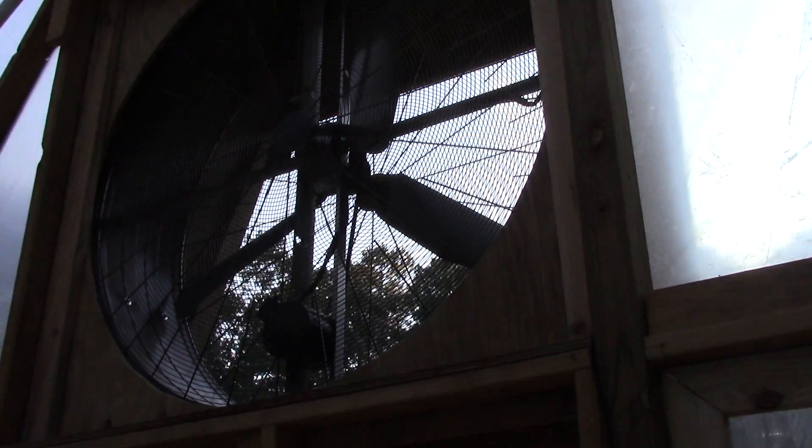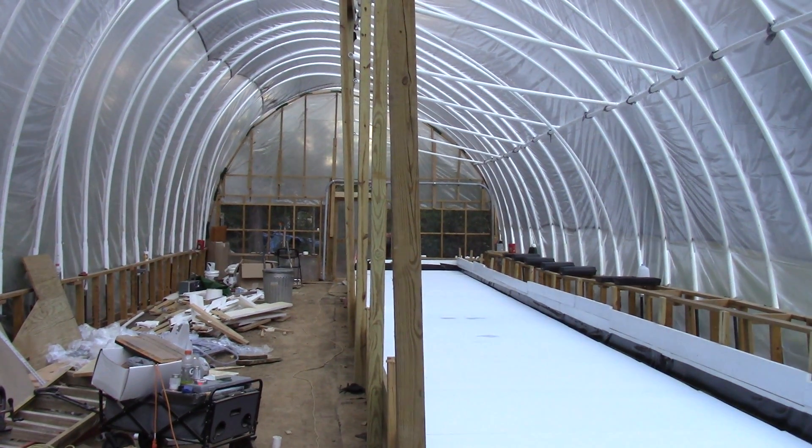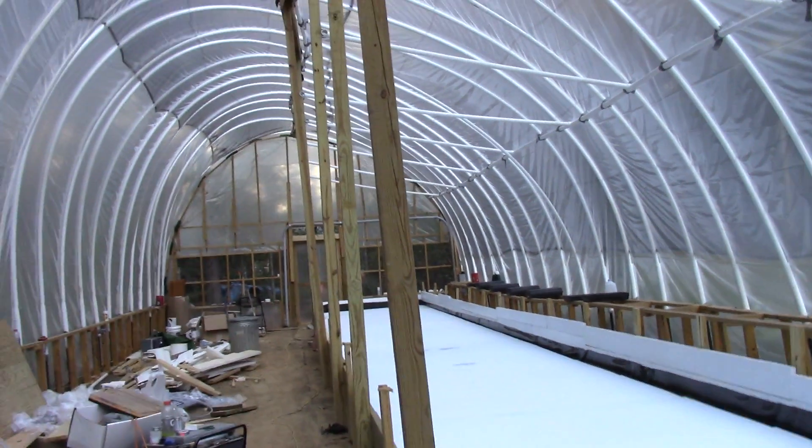Here are my fans — that's a five-foot diameter fan, and another five-foot diameter fan. When I put swamp coolers at the other end, it will pull the air through them and help cool the greenhouse off.